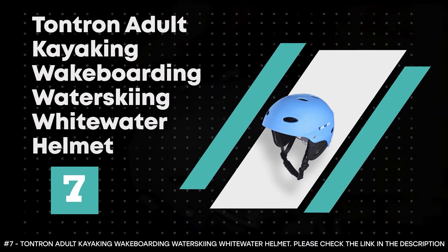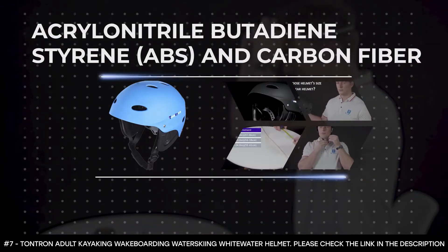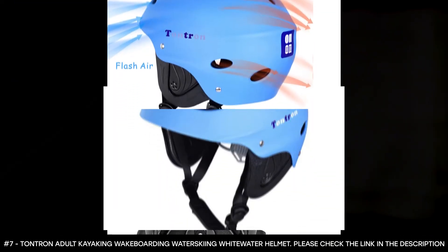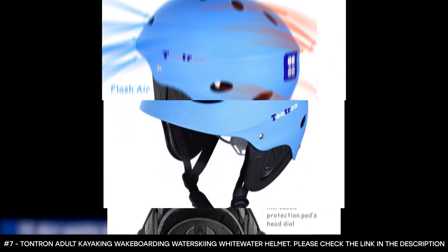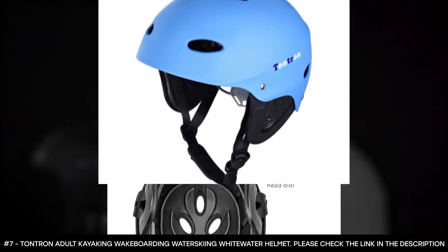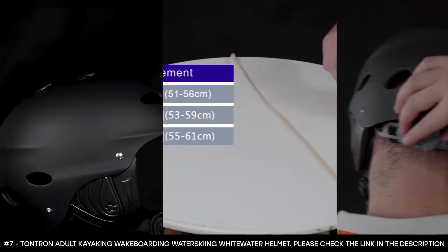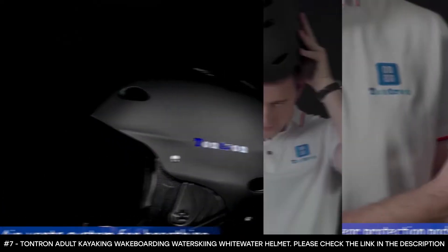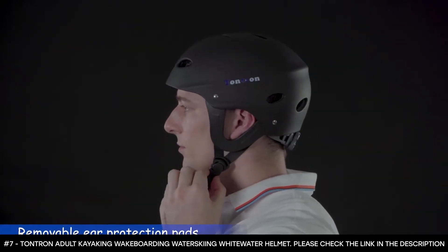Number seven: the Tontron Adult Kayaking Wakeboarding Water Skiing Whitewater Helmet. The Tontron Whitewater Helmet is made from acrylonitrile butadiene styrene and carbon fiber, which helps make the outer shell quite strong and durable. The ABS outer shell also gives you impact protection. It has a soft EVA absorption liner that makes it quick to dry. This wakeboard helmet features ear protectors that prevent ear scratching without affecting hearing, and the ear protection pads are removable. To add to its durability, the rivets are made from stainless steel and have been tested by salt spray to prove they will not rust or fall off when exposed to water.